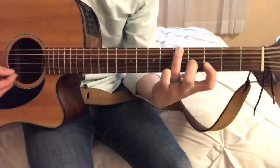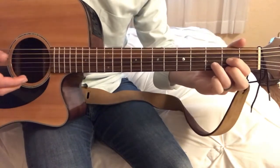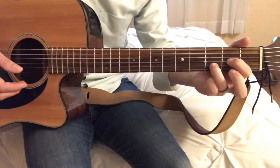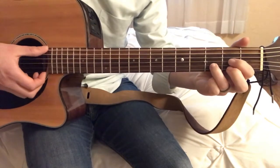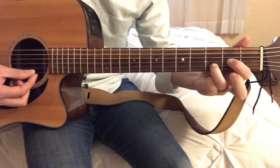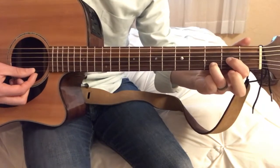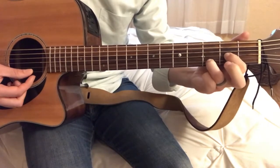The next chord is a D-type chord, which is essentially like a normal D, but I'm not going to use my middle finger — I'm not going to use the top note. First finger on the second fret of the G string, third finger on the third fret of the B string.